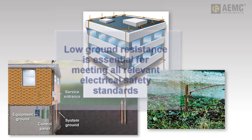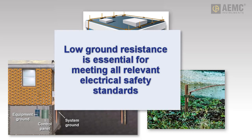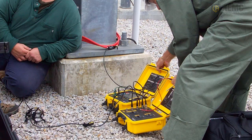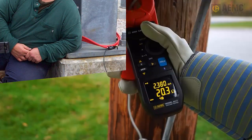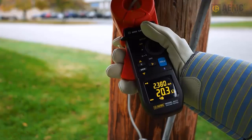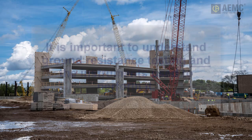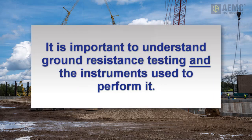Low ground resistance is required to meet NEC, OSHA, and other electrical safety standards. Whether you're performing regular ground testing on existing systems, troubleshooting power quality problems, or designing grounding systems for new installations, it's essential to have a solid understanding of ground and soil resistivity testing procedures and the equipment used for conducting these tests.